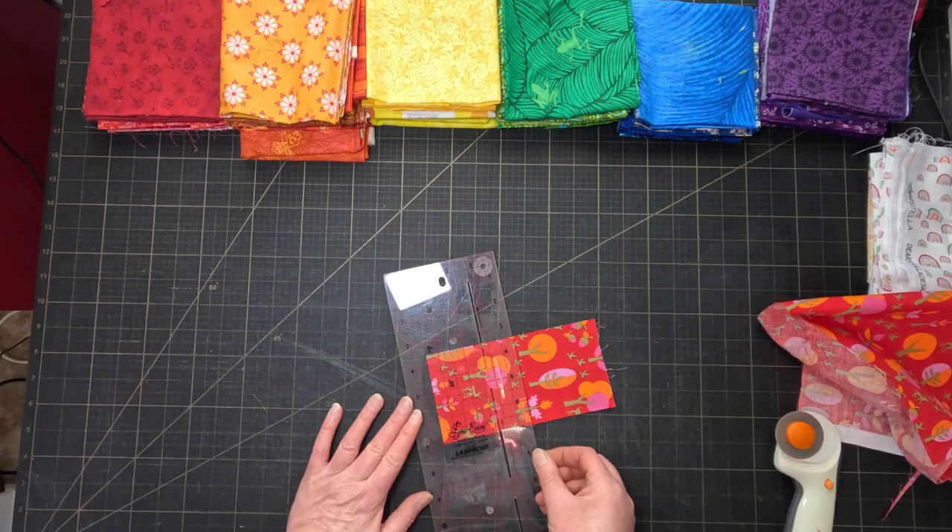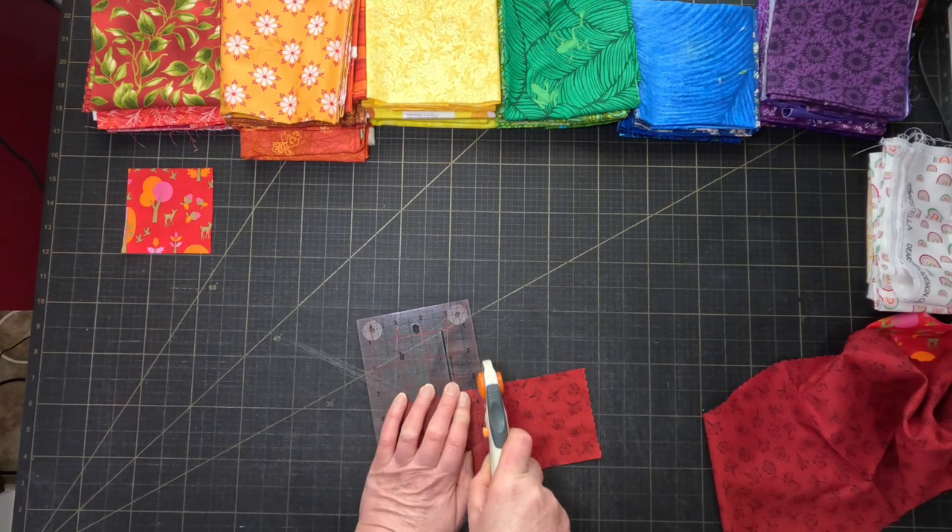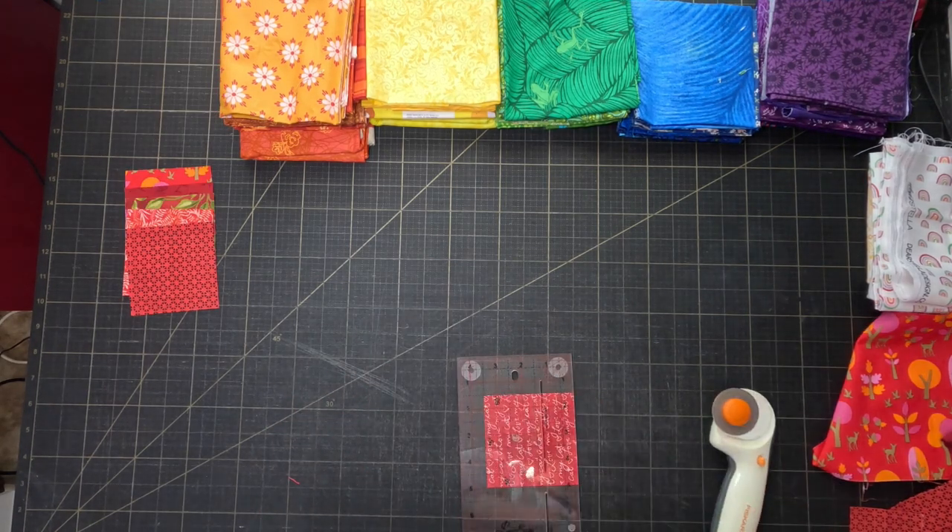I'm cutting a three-and-a-half-inch square from each fabric, which will give me a finished mini quilt that's about 18 inches square. That feels like it'd be a good size.